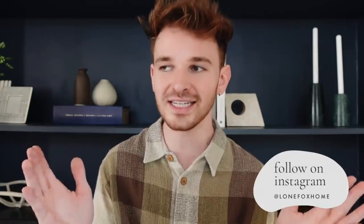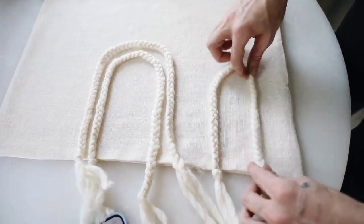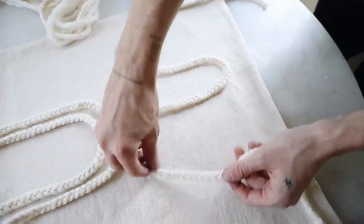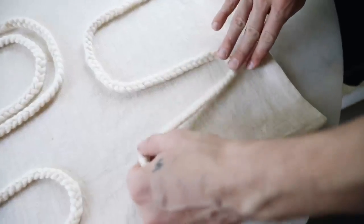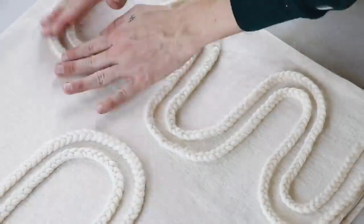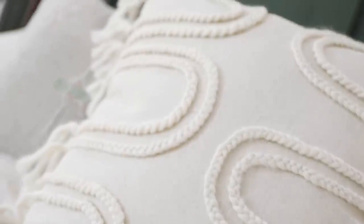Hi everyone, welcome back to my channel. It is Drew here from Lone Fox and today I have another Ikea hacks video for you. I get requested to do Ikea hacks all the time and honestly walking around Ikea and looking for projects to create is one of my favorite things to do. I always find so much inspiration there, and I have four really exciting projects for you guys today.